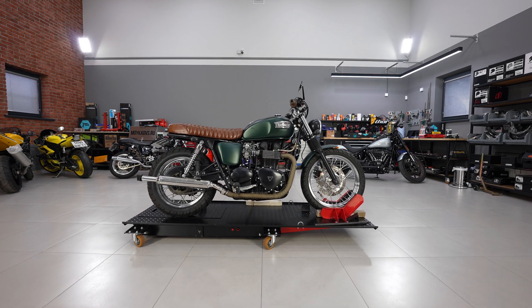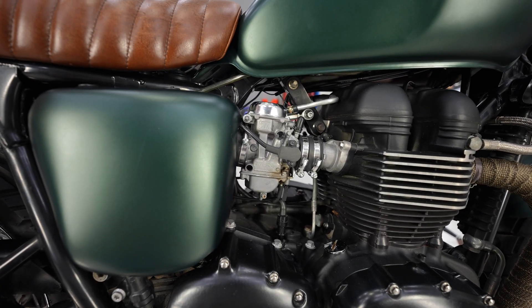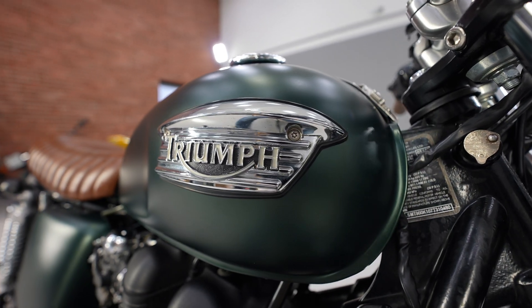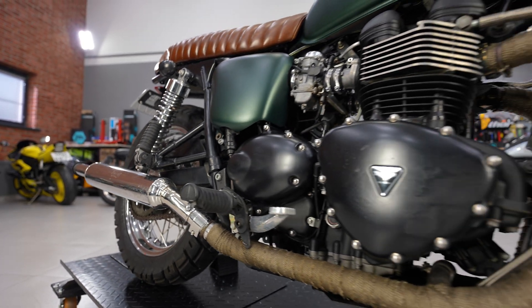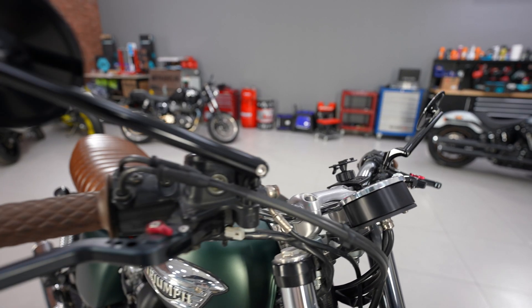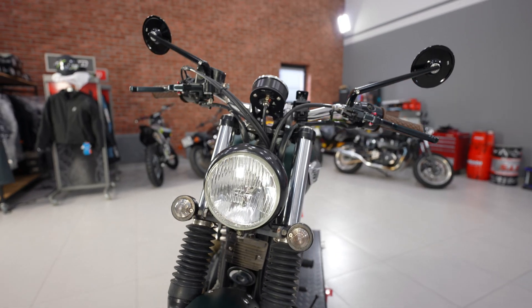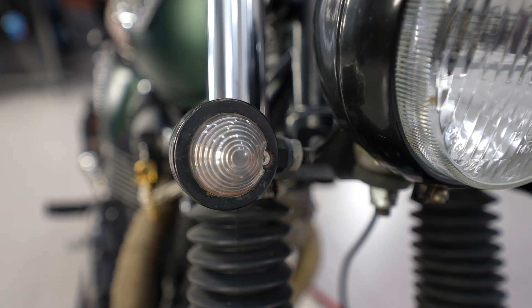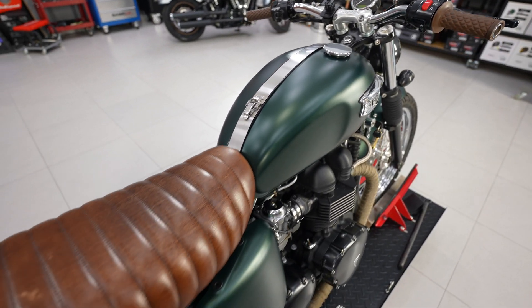This scrambler based on Bonneville T100 — we need to install MotoGadget MUnit Blue and Motoscope Chrono Classic tachometer. The bike is equipped with old non-OEM optics connected via twisted wires, so relays and fuses periodically burned out.